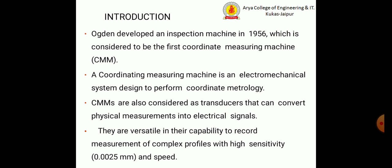They are versatile in their capability to record measurement of complex profiles with high sensitivity. They can measure up to 0.0025 mm at high speeds and nano speeds.